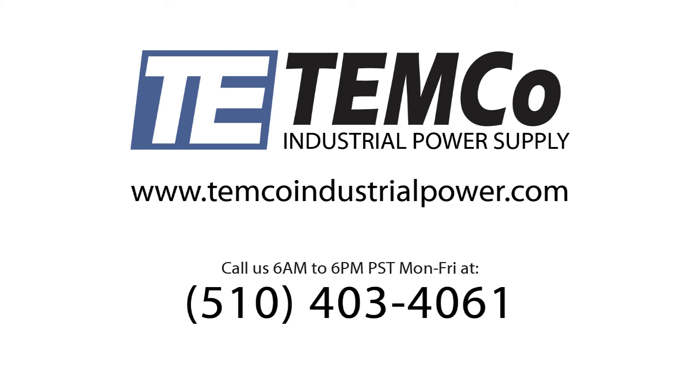Please visit us online at www.temcoindustrialpower.com for our full product selection of magnet wire. If you do not see the magnet wire you need on our site, please don't hesitate to give us a call at 510-403-4061. We will be happy to supply the wire for you, and our technical sales engineers can answer any questions you have about our products.